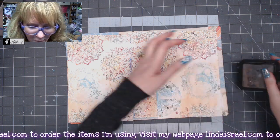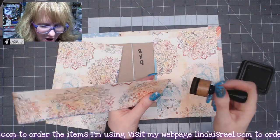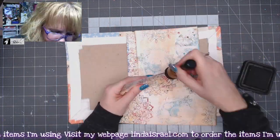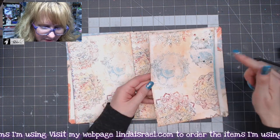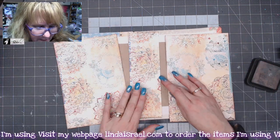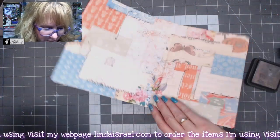Before heading to the sewing machine, I go around the top and bottom edges of these inside pieces with distress ink — it just helps finish them off. You can already see a difference when you lay them in there. I'm going to stitch all the way around the left and right side panels and the top and bottom of the center piece, then sew around the outside edge from the front of the cover.